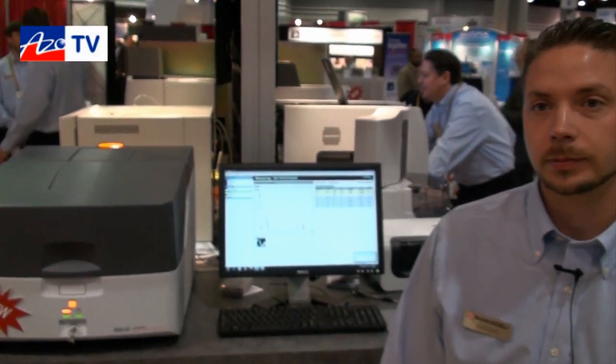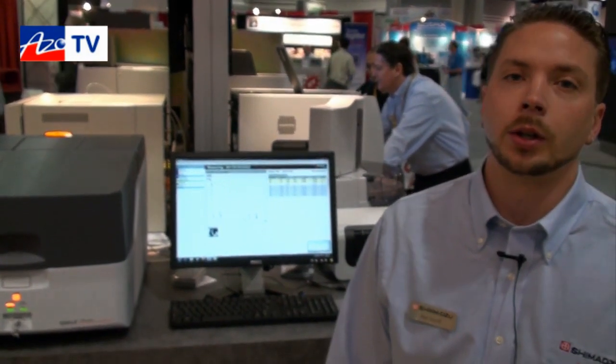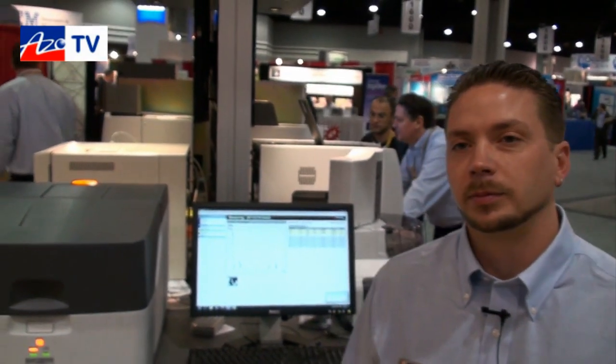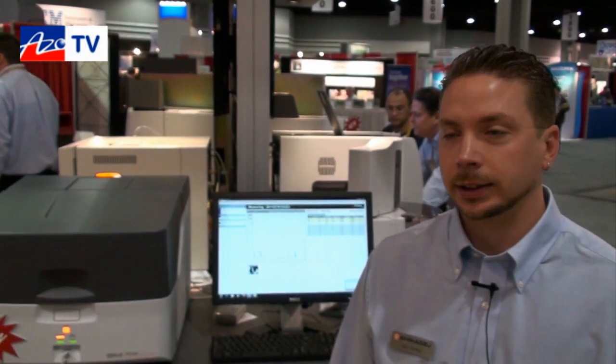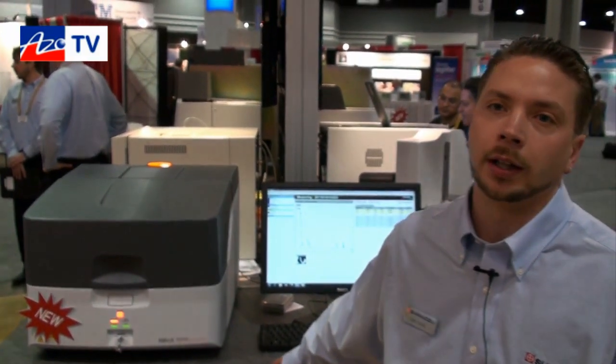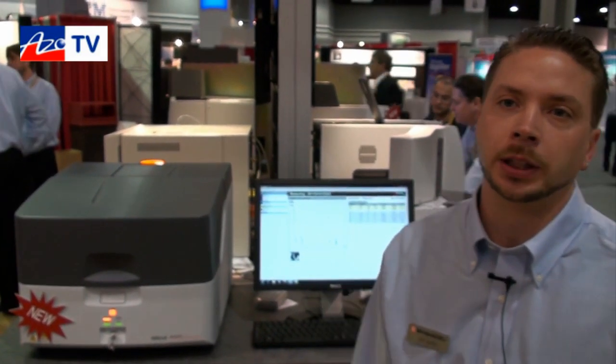And what's a typical cycle time to produce results? It's on the order of two to three minutes — it's pretty fast. And the compact benchtop size makes it a popular instrument in the industry. Yes, it can be placed on the bench, or wherever it needs to be, or in the warehouse or factory floor for the analysis of RoHS materials.